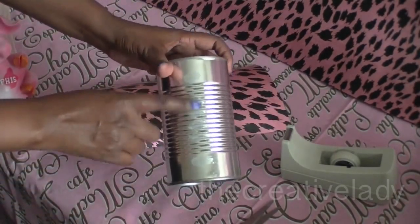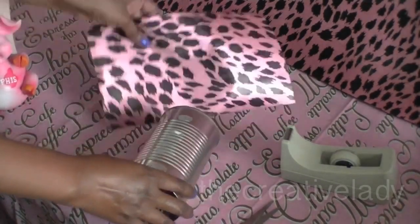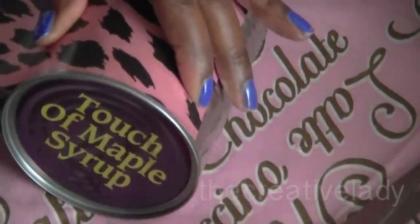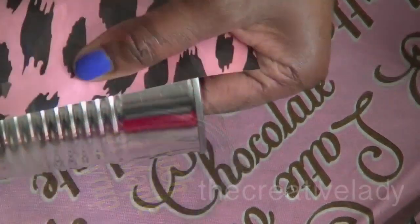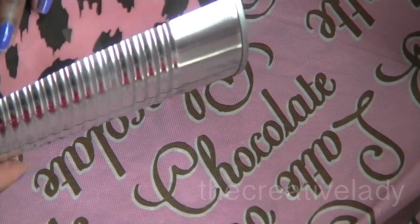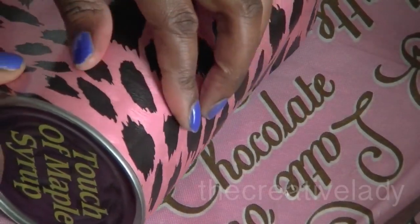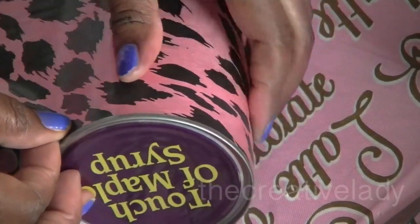Depending on how you detach your label, there may be a little bit more sticky stuff left on here, and you can use that to your advantage. So I'm going to go ahead and lay my paper down. I want the edges to still show. Take that strip of tape, and once I line it off the way that I want it to be, go ahead and push that tape down. Now the rest is just slowly rolling the paper.